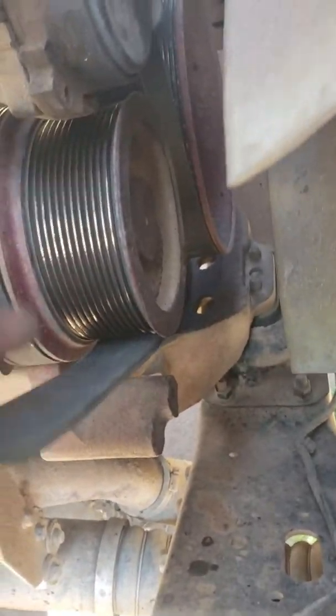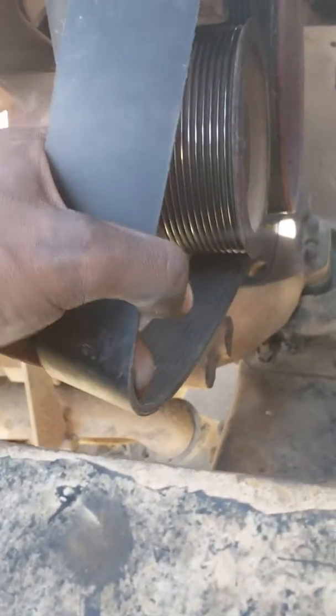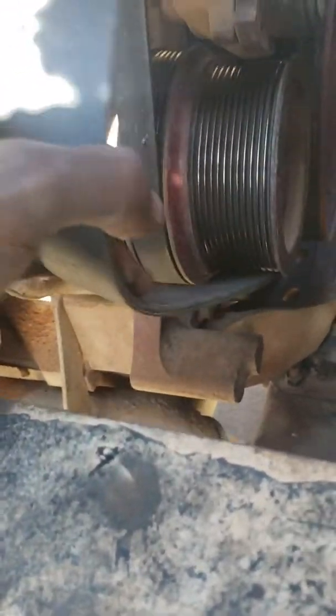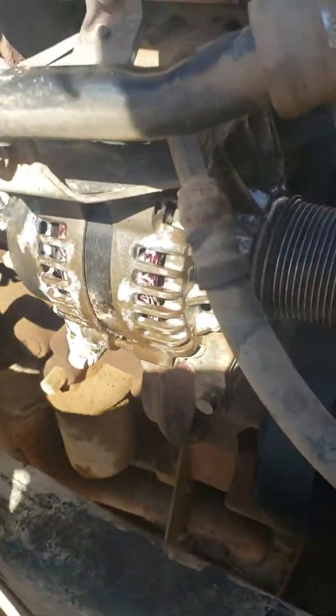It also goes to this pump here — I believe this is the power steering pump. Once you do that, you're gonna have to use the same tool again.